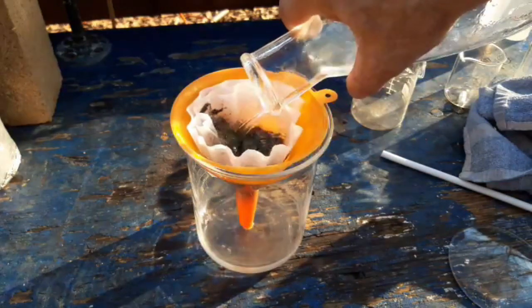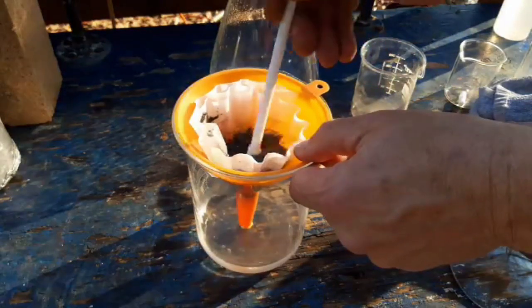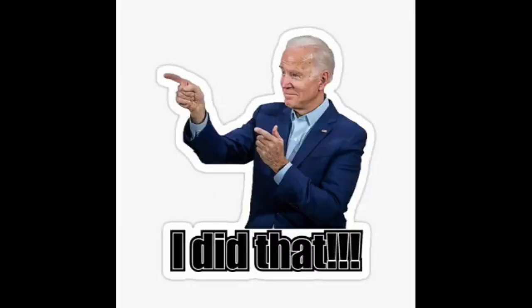This starter fluid is getting hard to find again. Only this time I don't think it's tweakers — I just think it's Bidenomics.